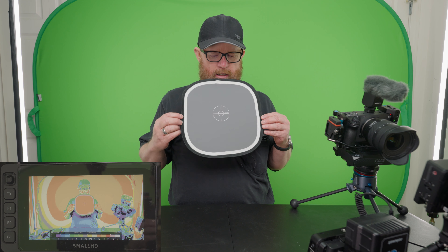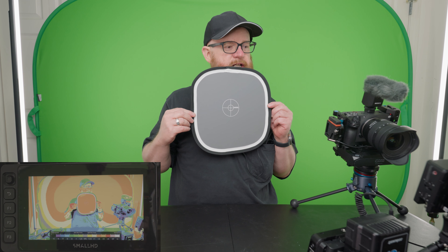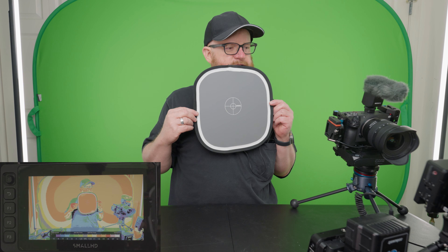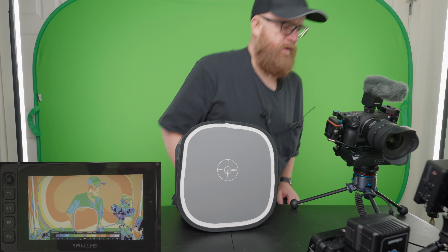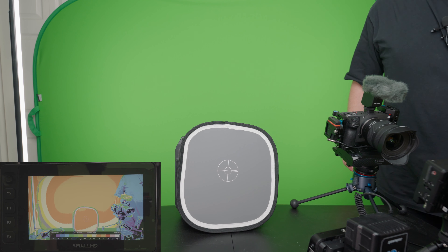So on the gray card, it shows orange. Orange is plus two. The SmallHD is showing orange, which is two stops over. So orange is plus two overexposed.